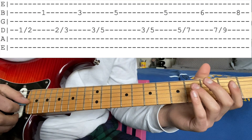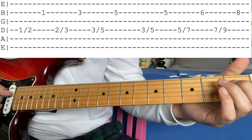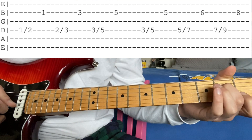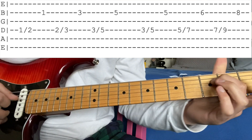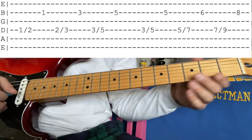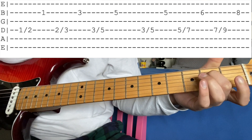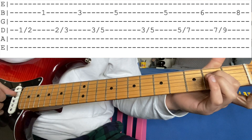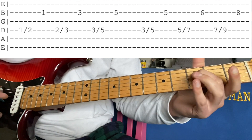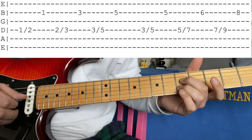Before you get into the solo, you're going to have to know the walk-up, which isn't actually part of the solo per se technically, but it's good to know. So it's going to sound like this. It's going to be a slide 1 to 2 on the D, and then hit the 1 on the B, then 2 to 3 on the D, and hit the 3 on the B.